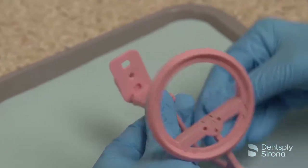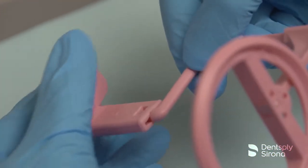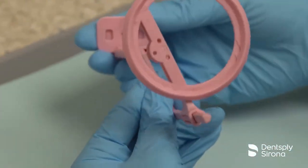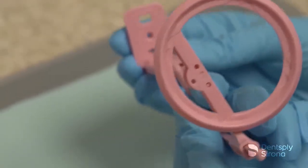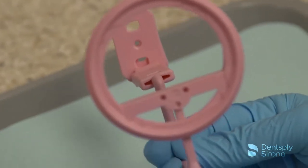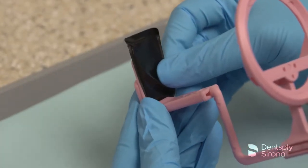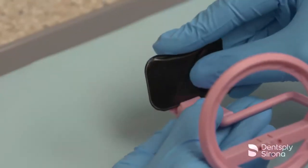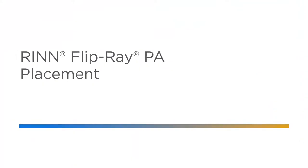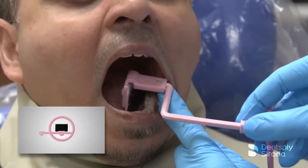The FlipRay PA phosphor imaging plate holder is pink in color and has an adjustable ring and media holder, which allows clinicians to easily flip orientations to change quadrants quickly and efficiently. This single holder can be used horizontal for posterior and vertical for anterior periapicals. After the imaging plate is loaded into the protective cover, it can be placed into the bite block in a vertical position for anterior periapicals and a horizontal position for posterior periapicals. The clinician will flip the holder, moving from one quadrant to another, ensuring the bite block is centered within the aiming ring.